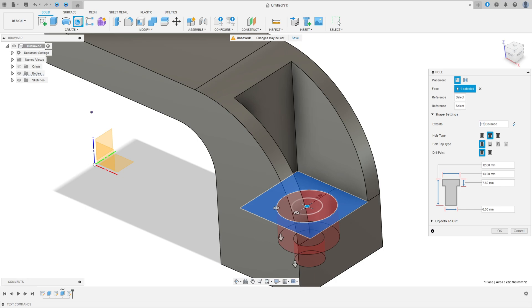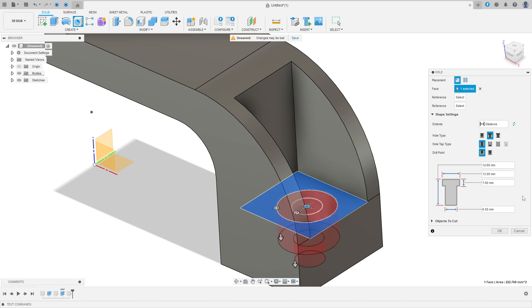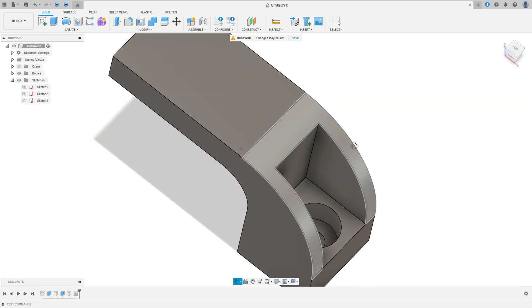We have all the dimensions: the diameter here is 13 millimeters, this diameter is 6.5 millimeters, the distance here is 7.6 millimeters, and the bottom is Through All. In the Hole settings, select the Hole Type as Counterbore, the Hole Tap Type as Simple. Diameter 13 millimeters, distance 7.6 millimeters, diameter 6.5 millimeters. Press OK. Hide the sketch tree and the point — we have this.